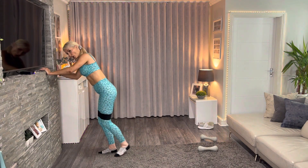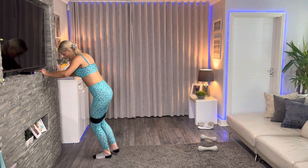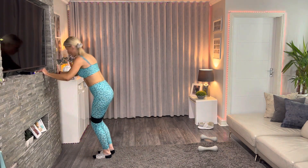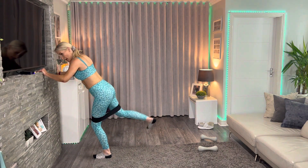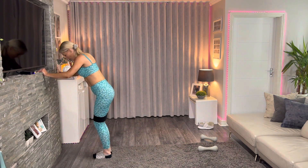Seven, six, five, four, three, two, one — and swap sides. Back! You might find that one side feels stronger than the other — we can build this up. Kicking back nice and strong, core strong, make sure you're not rocking back and forth. Keep your body steady — five, four, three, two, one — and relax.